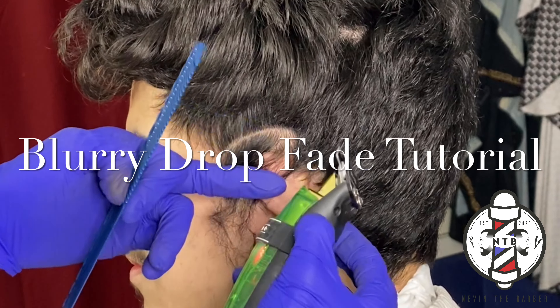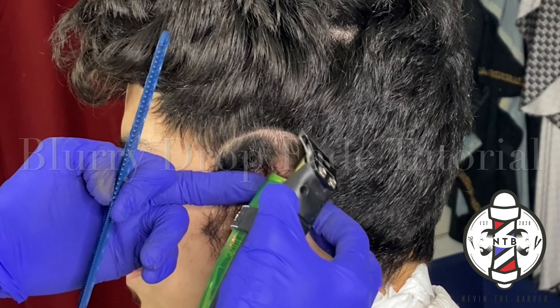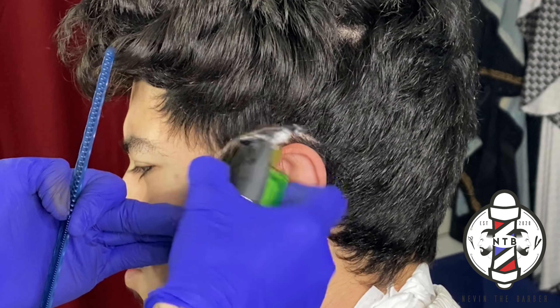What is going on YouTube? It's your boy Nevin the Barber and in today's YouTube tutorial, we're going to be covering a blurry drop fade.